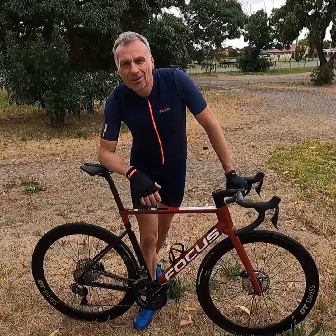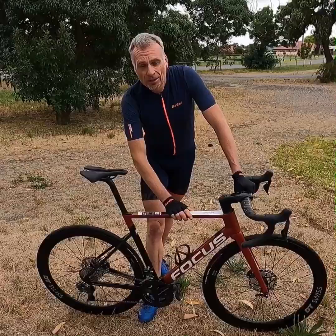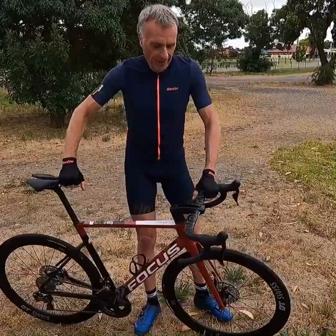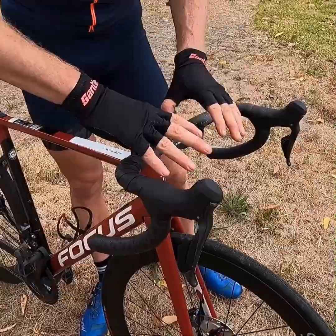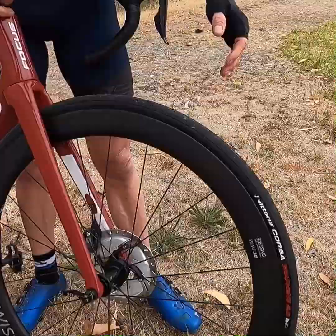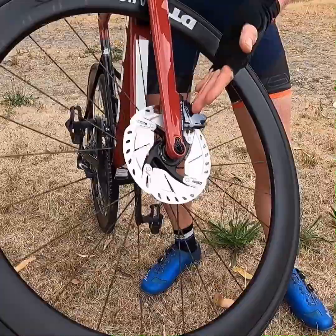Good day everyone — just finished the hundred kilometer loop around the Wollonga Hill area in South Australia. The Focus Velco Max 9.6: what can we say, terrific ride. I thoroughly enjoyed it. The groupset did a phenomenal job — the Ultegra Di2 was faultless. The Eastern cockpit with internal cabling didn't rattle, there was no noise. I found the handlebars comfortable. The DT Swiss ARC wheels really did the job — 48 mil carbon wheels, a really good set of disc brake carbon wheels. The brakes did the job, Ultegra, pretty much faultless.